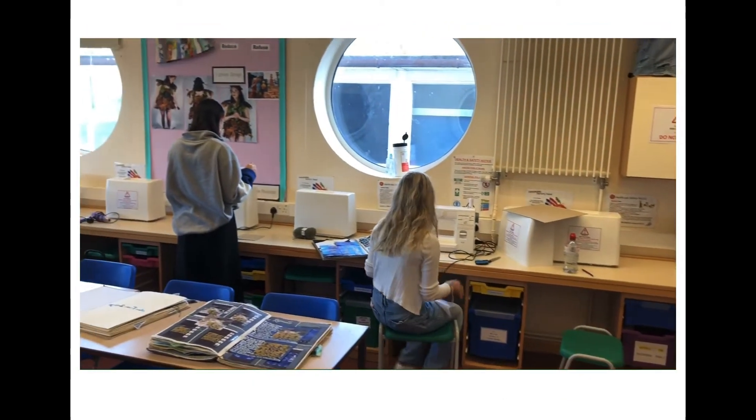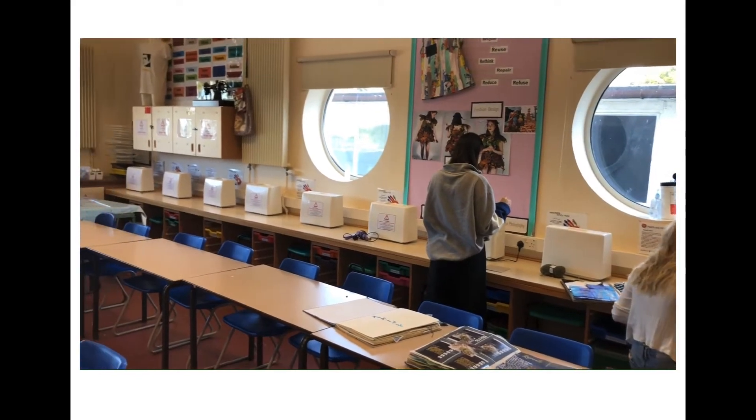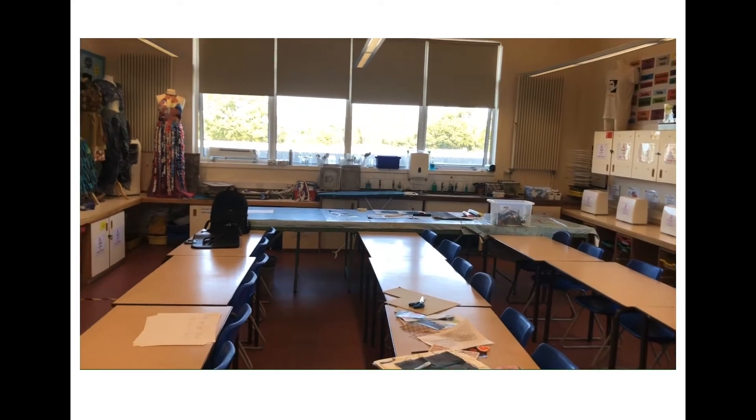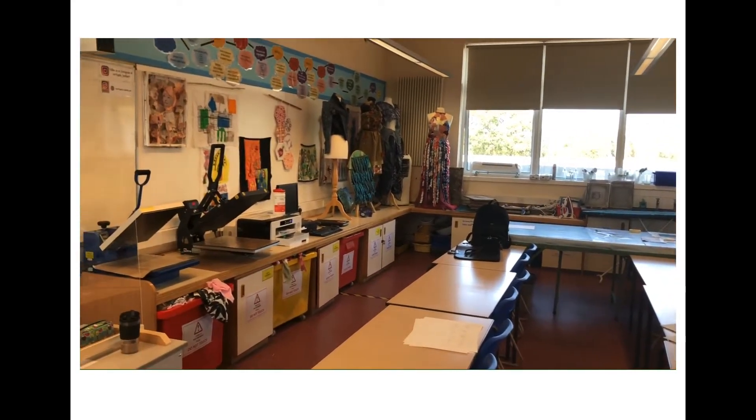Students have access to a wide variety of good quality equipment, with individual access to brand new sewing machines, CAD and digital printing, and two heat presses. This is alongside more traditional techniques such as screen printing, batik, mono and lino printing, and hand and machine embroidery.